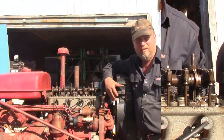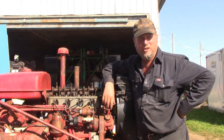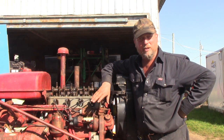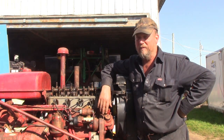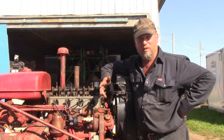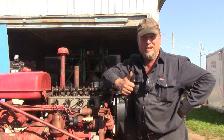That basically has us finished on our Farmall 140 engine rebuild. Just finishing touches here — gotta put the rocker arm cover back on and the hood and stuff — but basically we're done. Hope you've enjoyed the video. If you have any questions or comments, you can leave those in the comment section below. Please give the video a like, subscribe to our channel, and as always, have a great day.